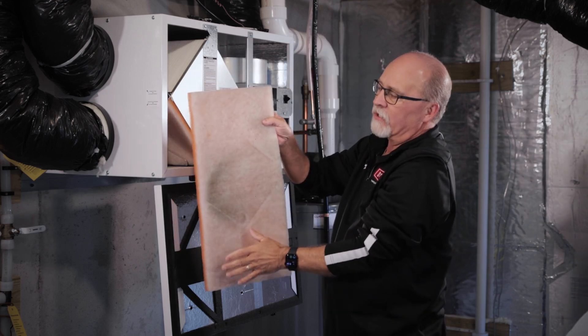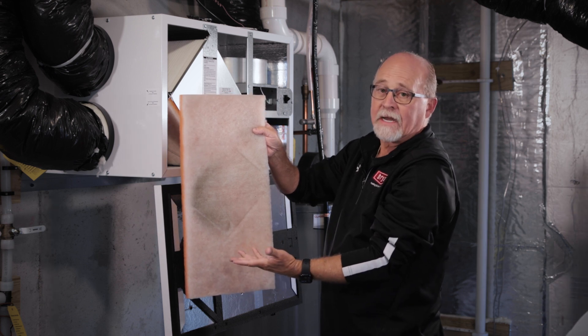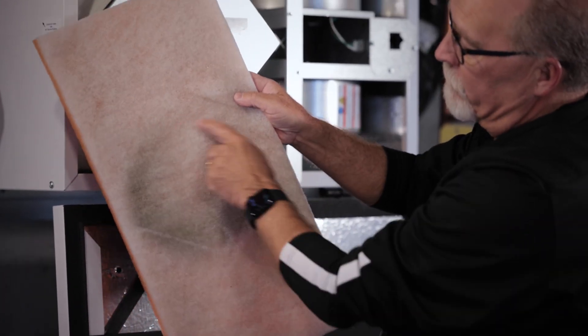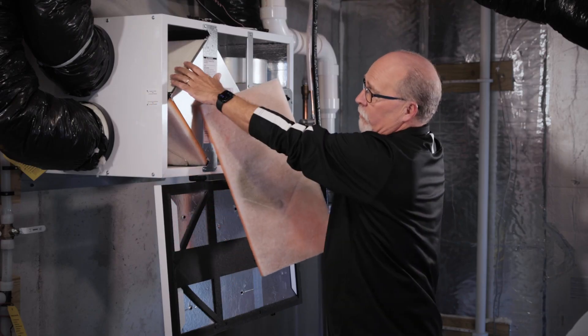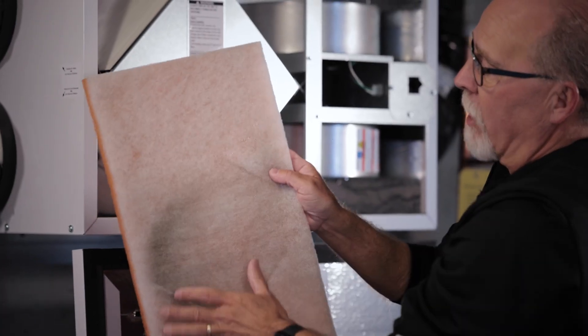The manufacturers recommend you do not wash these, but you can simply vacuum them off, or contact your heating contractor if you would like to replace them. You can see a little bit of a buildup of dust from the outdoors on this particular one, and there may be some leaves or bugs on there, so vacuum this off.